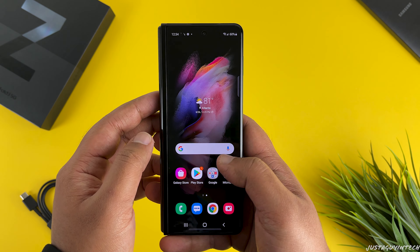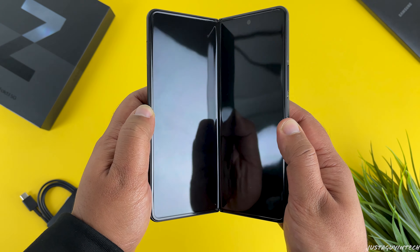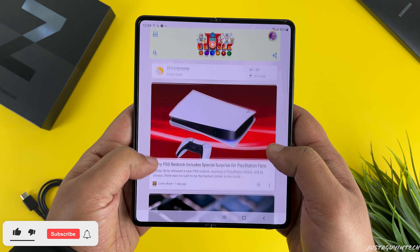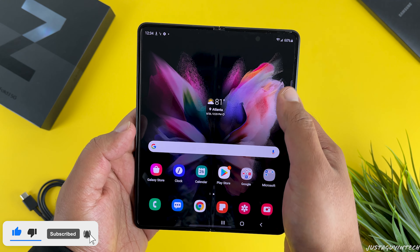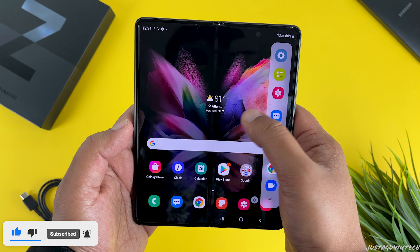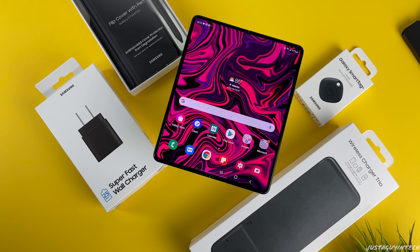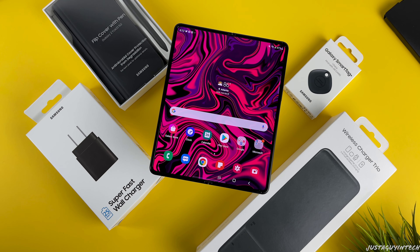Once that's done, you're all set to go and start using your phone. If this is your first time using a foldable device, you'll seriously be amazed at how smooth the whole display flow across both displays is — it's something you have to experience by seeing it yourself. That's pretty much what I'll be going through regarding the Fold 3 in this video, so stay tuned for the full review by subscribing to the channel and hitting the bell icon to get notified when the Galaxy Z Fold 3 review video goes live.